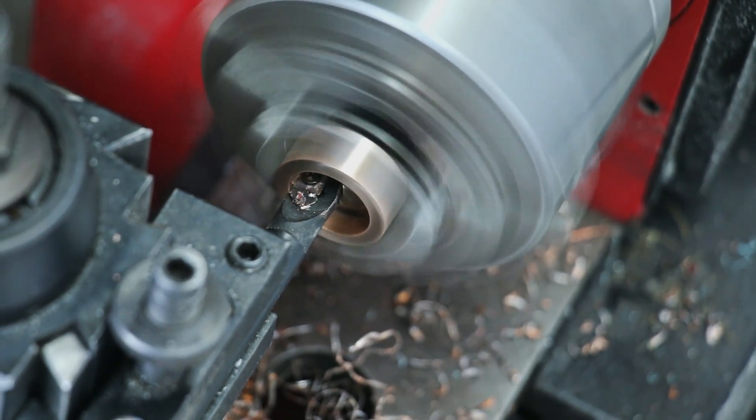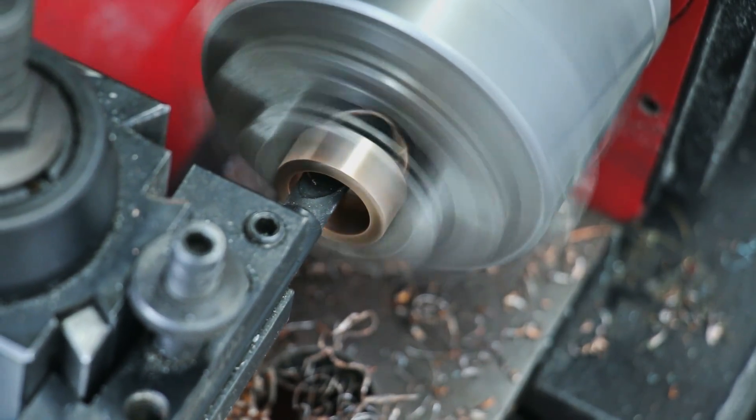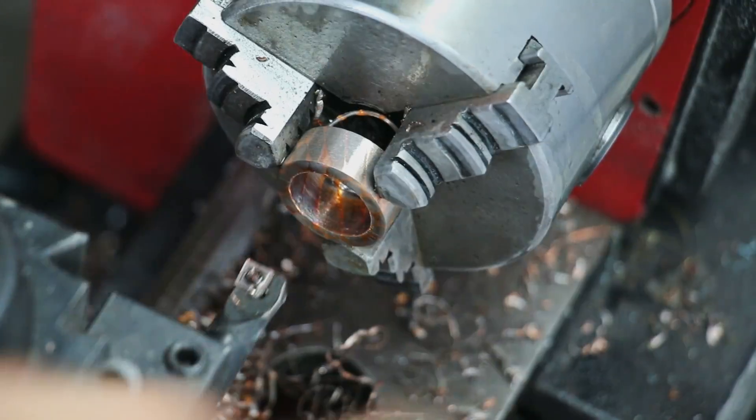To get that diameter, I take the customer's ring size that they send me and use the international ring size chart to convert their size into millimeters, then I measure using my calipers.